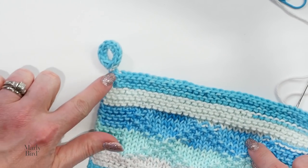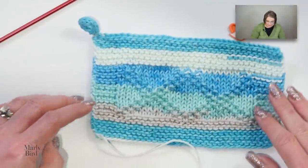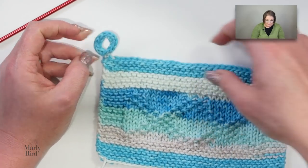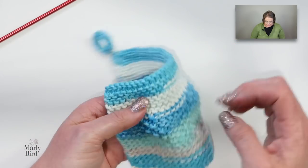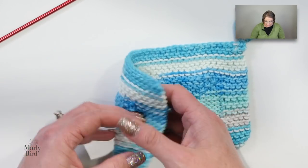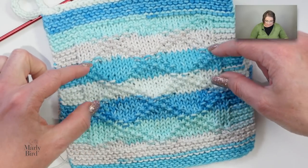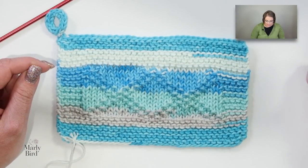Here is my I-cord — you can see what it looks like on both sides, right down there at the edge. My tail from the cast on is still here to finish, but the I-cord itself looks pretty good attached to the diamond brocade stitch pattern. The finished sample has three repeats; this little sample we did together was just one repeat. But you can do as many repeats as you want — it's a 12 stitch repeat plus one, and a 12 row repeat, so use this stitch pattern wherever you like.